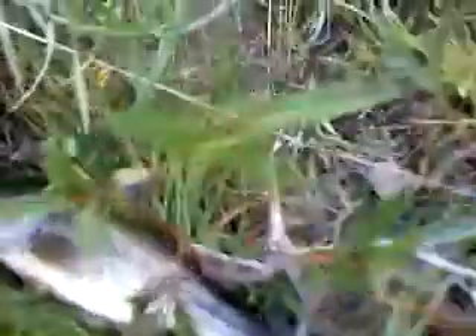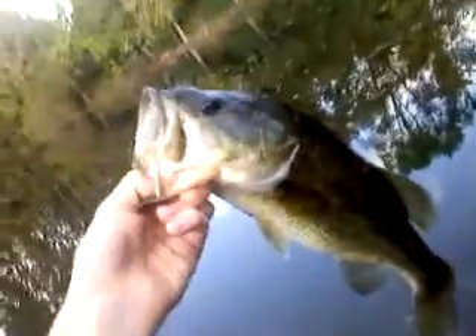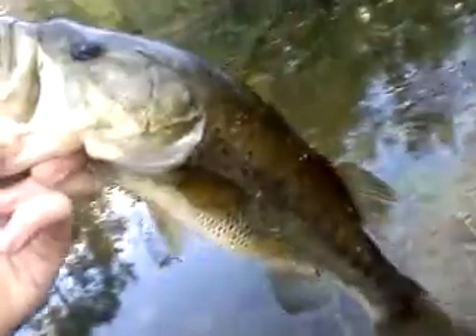It's my first time using crankbaits again. Temperature's 50, water temp's probably 55-60. It's a pretty nice bass for crankbaits in this pond — he's pretty fat. I think he's three pounds, probably three pounds.